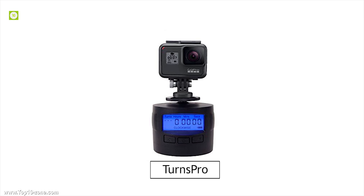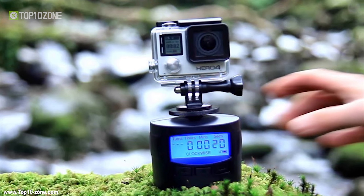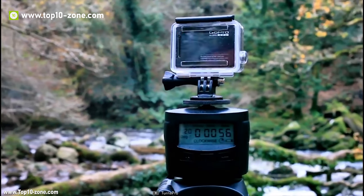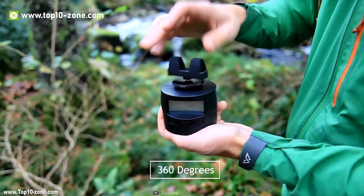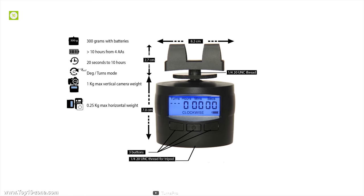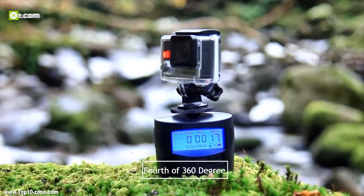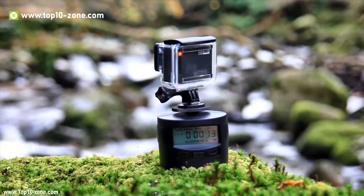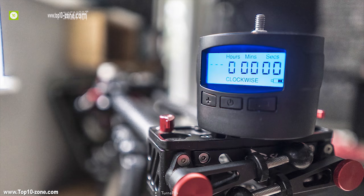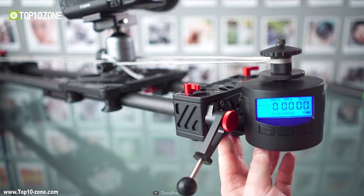The timelapse camera mount from Terns Pro is a motorized, programmable tripod head designed to make it easy to capture timelapse sequences and panoramic photographs. The mount has a rotating head which enables you to spin your camera through 360 degrees to create unique timelapse videos, smooth panoramic photos and amazing pano selfies. You can rotate the Terns Pro clockwise or counter-clockwise and turn it up to a quarter of 360 degrees to get your desired movements and shots. This timelapse camera mount is customizable, allowing you to set and pan your camera according to speed, time and direction.